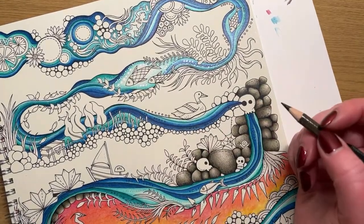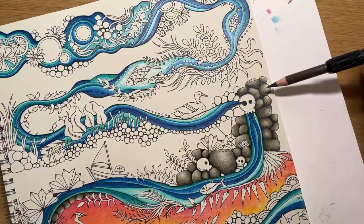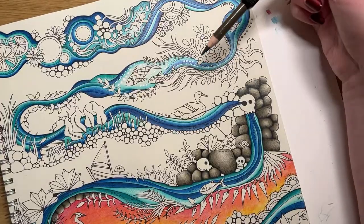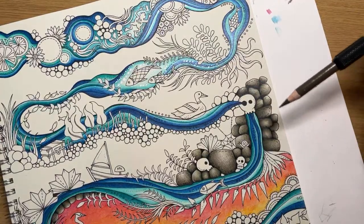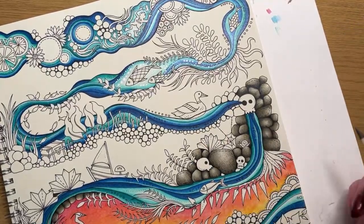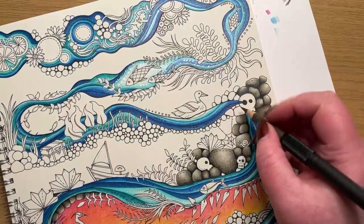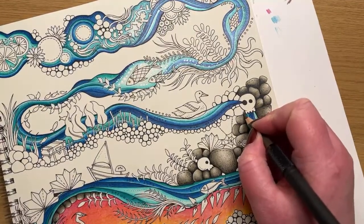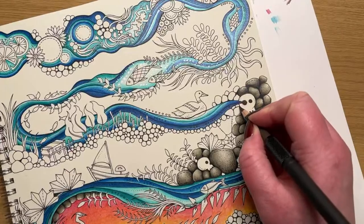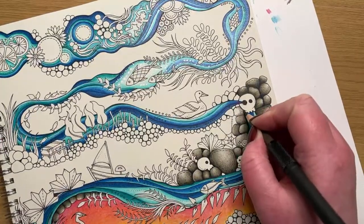Base layer-wise when I'm doing stonework, I like to lay down where my shadowed areas are going to be first. As I explained on the live the other evening, I'm not necessarily one of those colorists who thinks about where the light source is coming from - I kind of just vary where I'm putting it depending on where the mood takes me. It's a little more abstract but it's how I prefer to do it. So 90% French Grey - let's put some shadowy base layers down, very very light hand because we're going to be building those layers up.